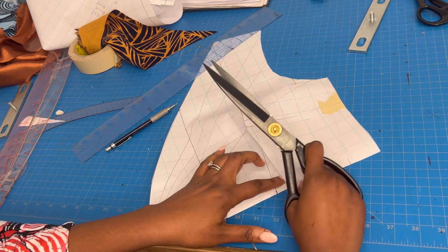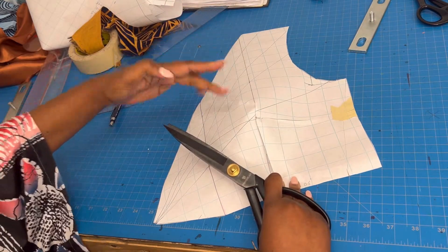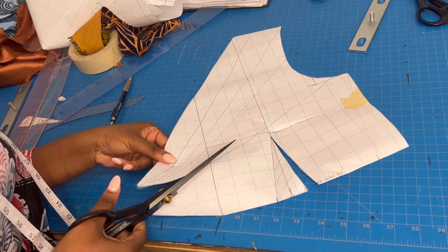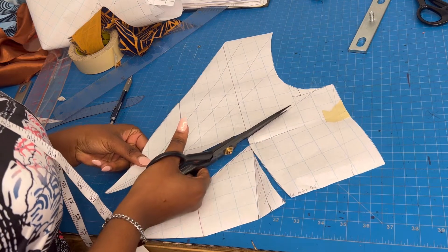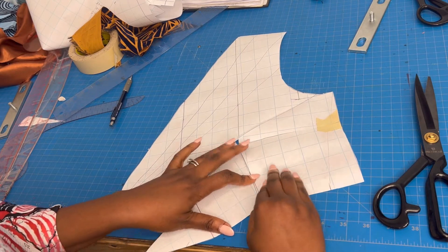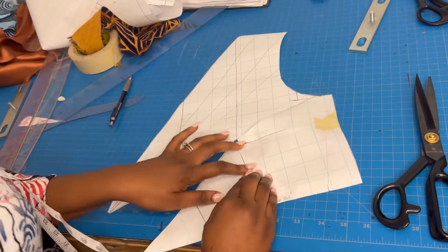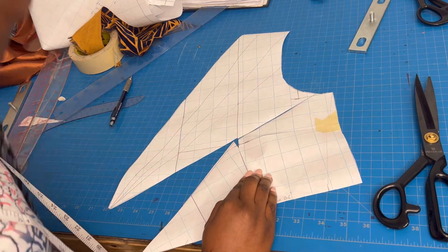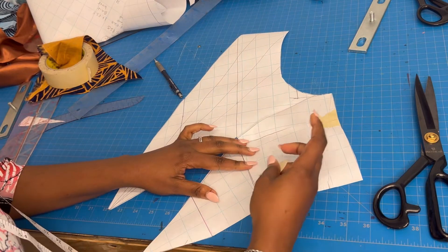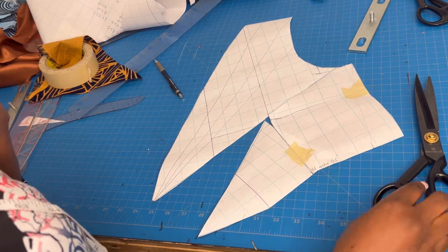Before slashing, if I try to close my dart it gives a bread shape — which is what we want in 3D — but it's not flat enough to put on fabric, it'll be distorted. So I open the slash line and then close the dart — voila, everything is flat. I can now lay this flat pattern on my fabric. Normally you should put fresh paper underneath and fill the gaps first, but I'm going to put it directly on the fabric — though for best results, redraw it on paper first.